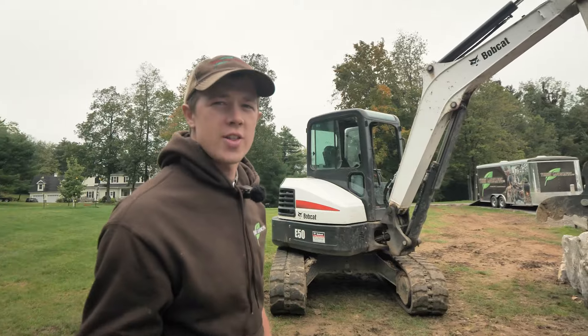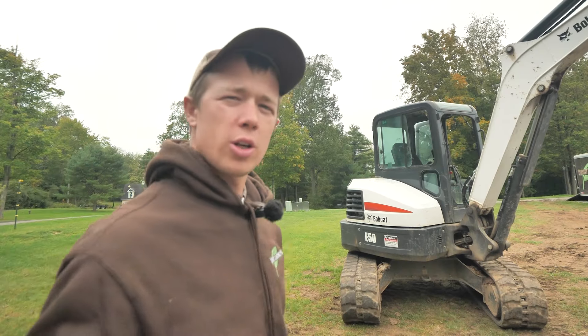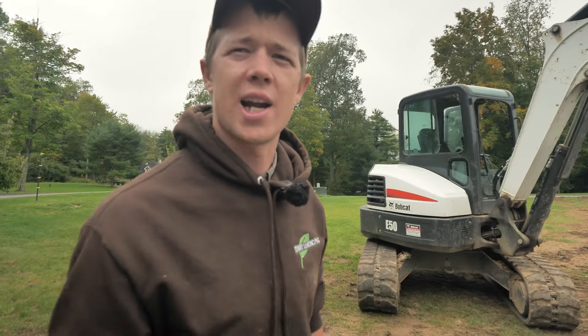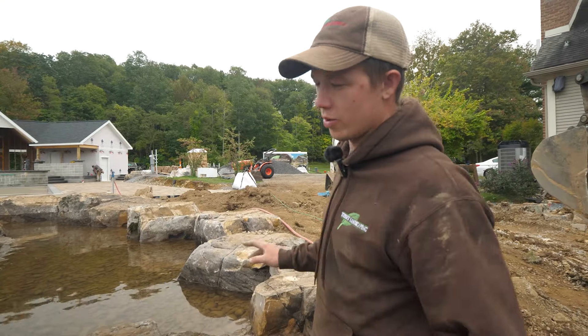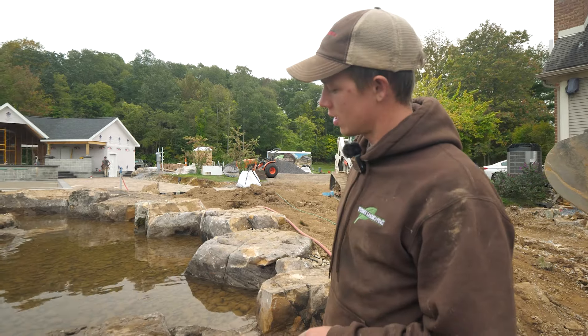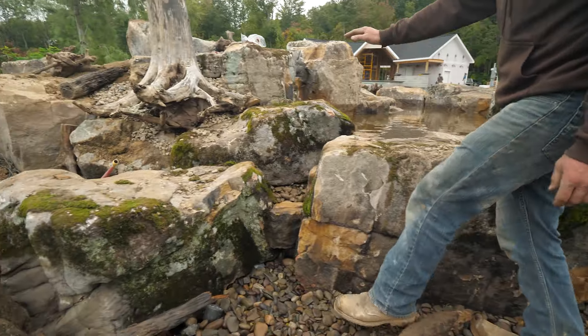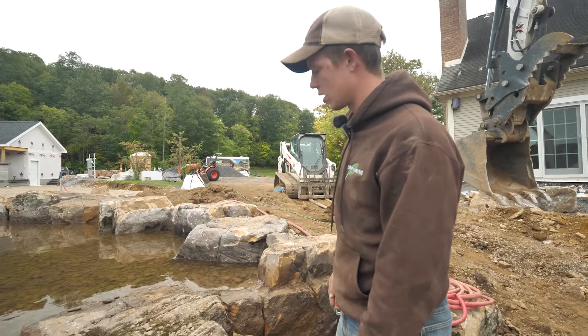I'm working on a job site that has a water feature running that we built just last week, and we're building another one at the same place. I'm going to go down there now and show you what those look like in action — those little bits of character — so you can better envision what I'm talking about. Here's the finished product from the one we built earlier this week.